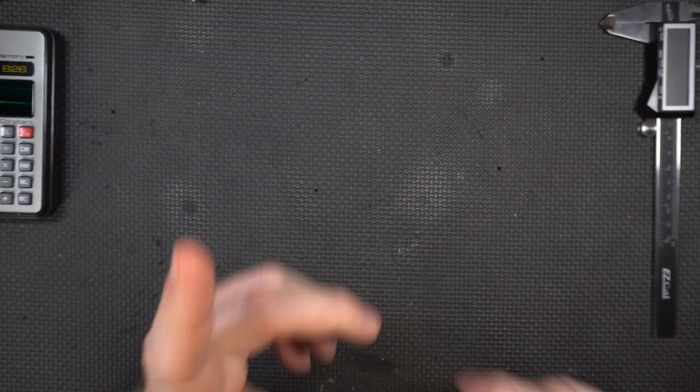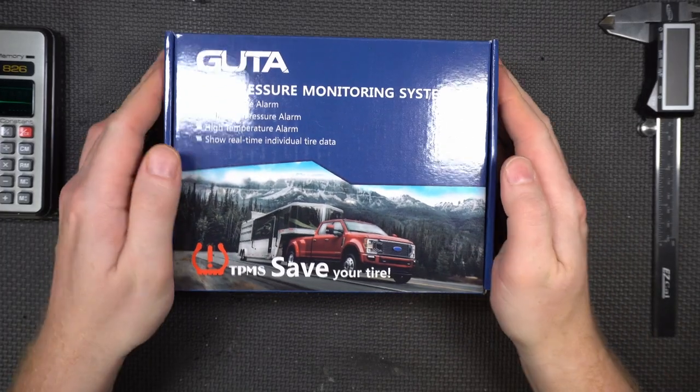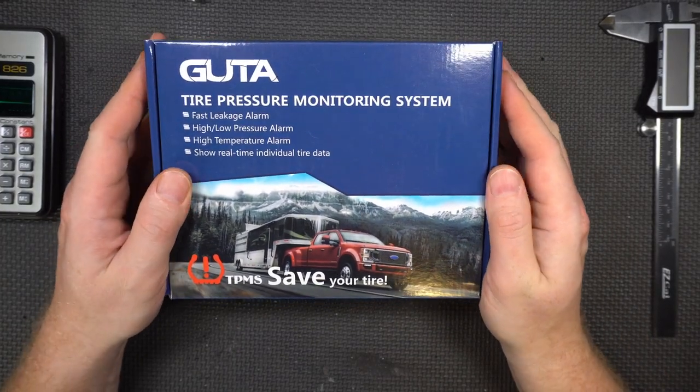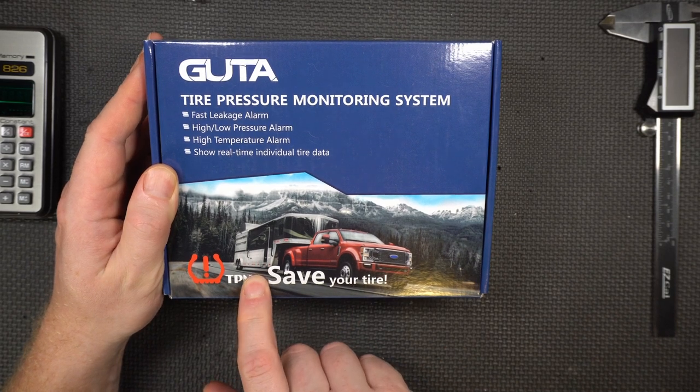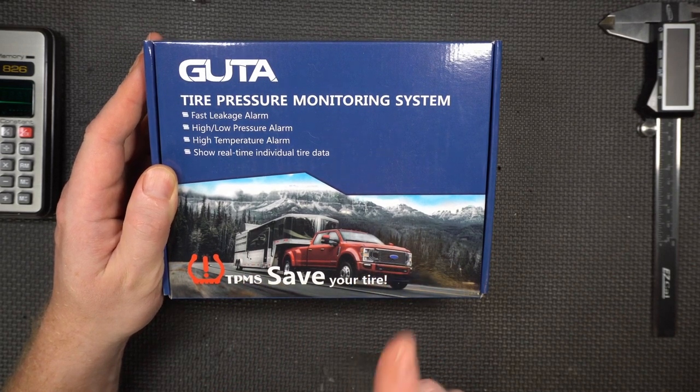But this product is actually useful. It's a tire pressure monitoring system that monitors the pressure on your truck's tires and on your trailer's tires. This one I said yes to. Let's check it out.